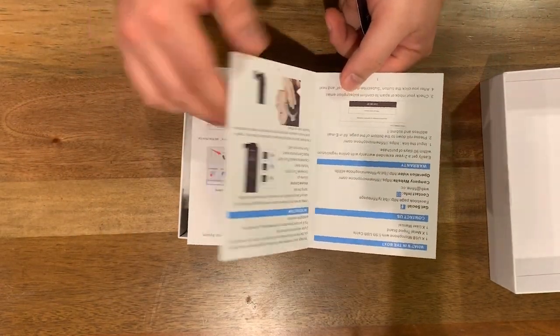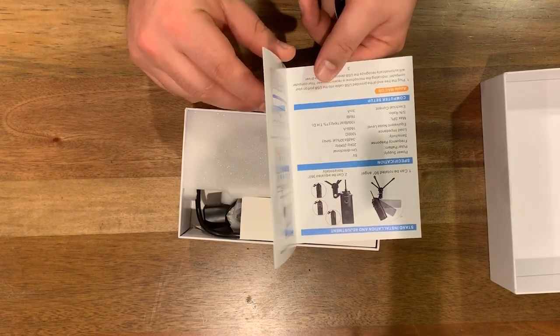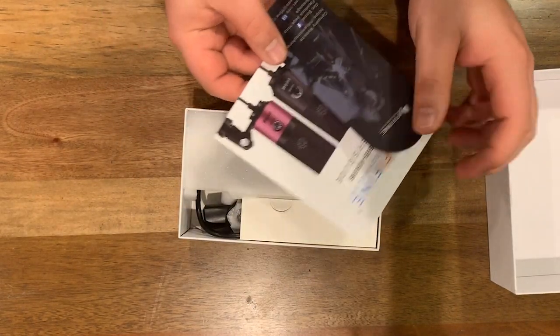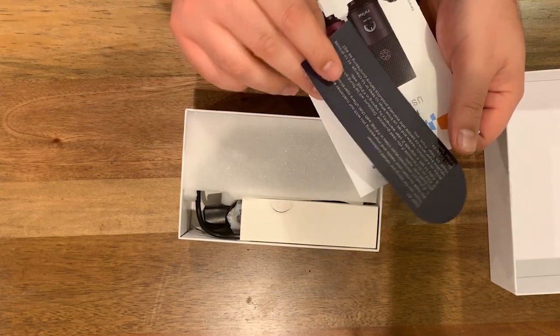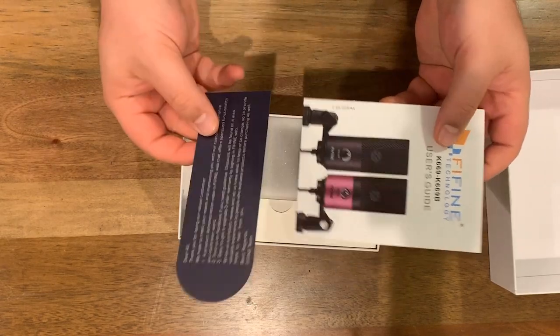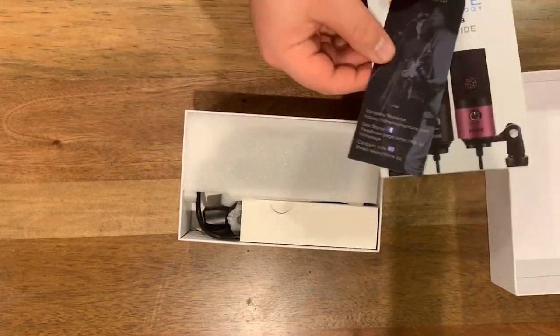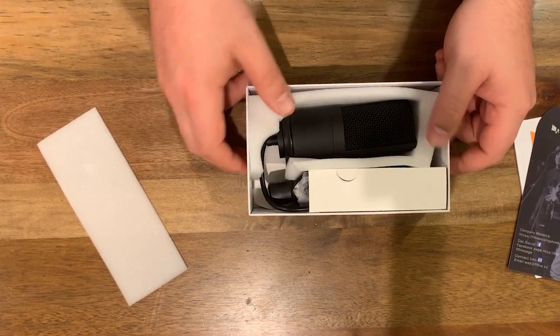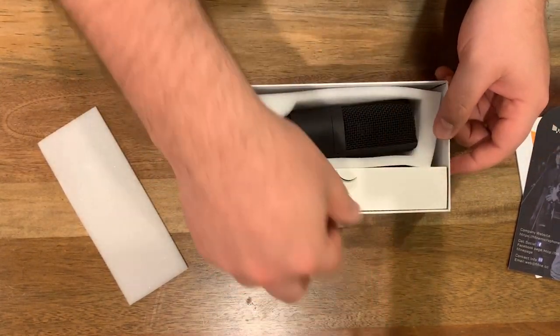It explains how to set up the software and set it as an audio device on your computer, all that good stuff, and then just a nice little bookmarky card type thing here thanking us for being a valued customer. That's very nice of them. So we have that, then somewhat unceremoniously, we have the microphone itself.